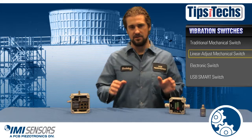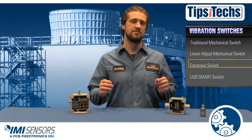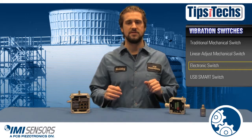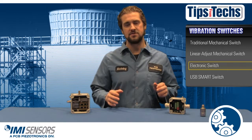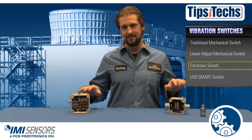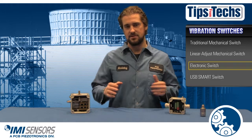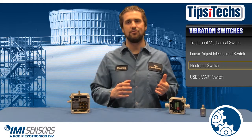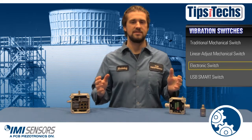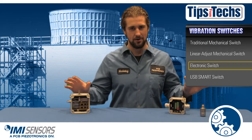For those of you looking to upgrade your vibration switches, IMI Sensors has an electronic switch and a smart programmable switch. Both the electronic switch and the smart programmable switch feature time delays, which eliminates false trips. With the basic mechanical switch or the linear adjust switch, you don't get that feature — so much as a train rolling by or a strong burst of thunder can give you a false trip, which can be so annoying.